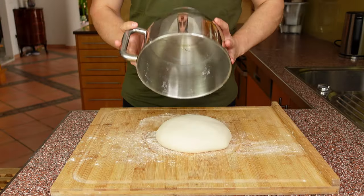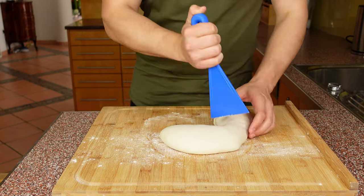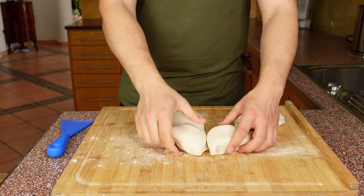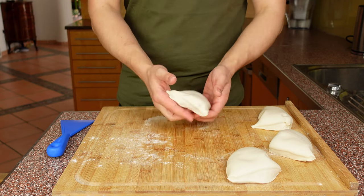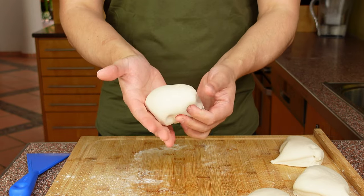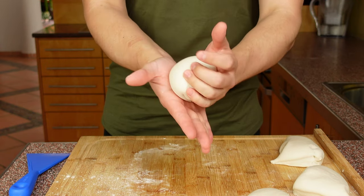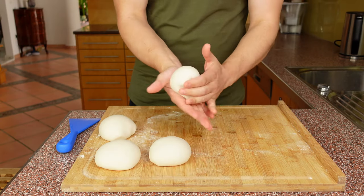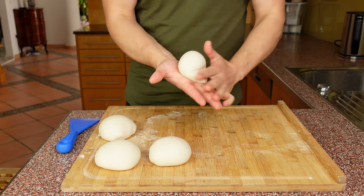Now that 15 minutes have passed, our dough is a little more relaxed and has a nice gluten structure. Next we're going to divide our dough into four equal sized pieces so we can form some dough balls. Basically you want to fold in the dough from all four sides and then close up the bottom side with the help of your other hand. The technique doesn't really matter as long as the top side is nice and smooth and the bottom is fully closed.